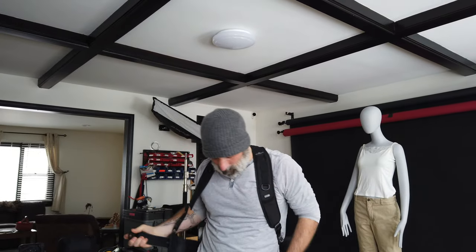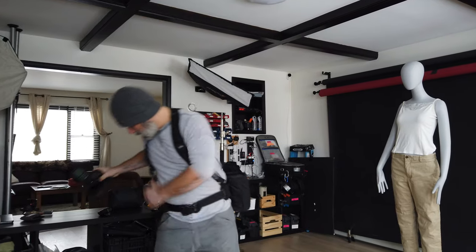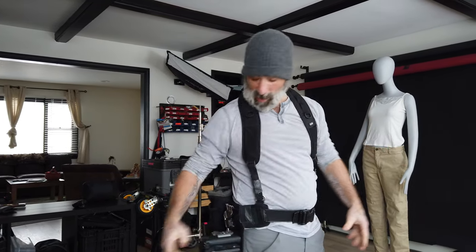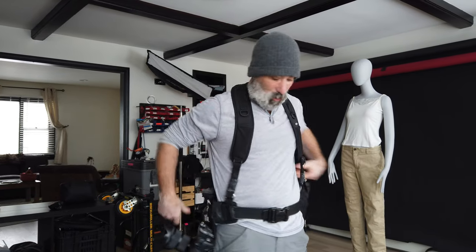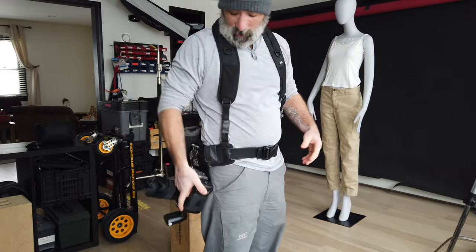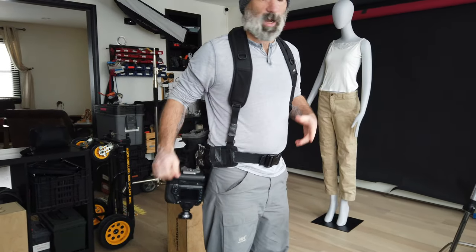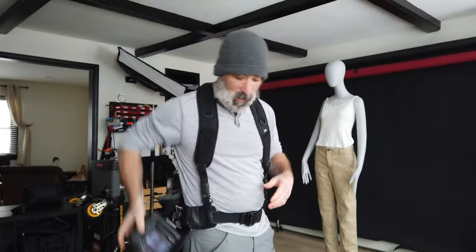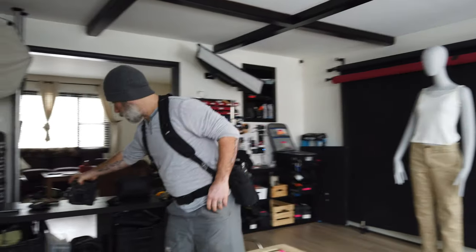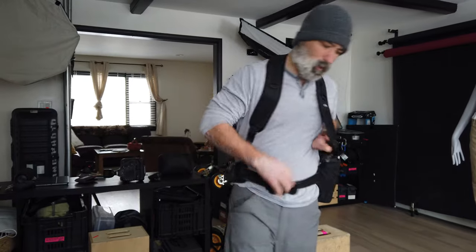It's also got the Spider Holster on it. So if you need access to your hands, you can change the lens on here — grab it out of your pouch, change the lens. It does have a lock, so if you're moving around a lot and you don't want it to pop out, you can lock it, unlock it, pull it out, use it. Great piece of equipment, I've had it for a long time. It's a little beat up but works really great.